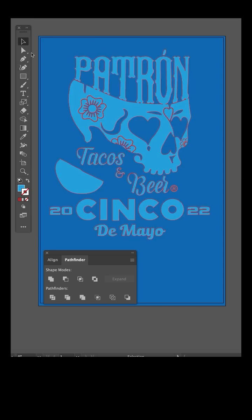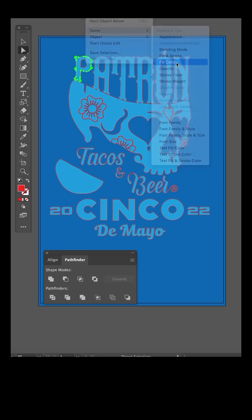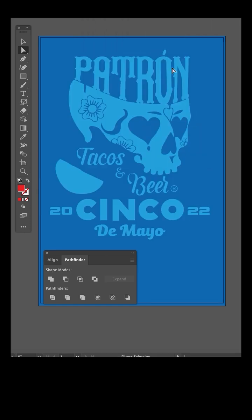Use the direct selection tool to select the red stroke. Go to the select menu, select same fill color, and delete. What just happened is the under base art just got choked back by half a point.